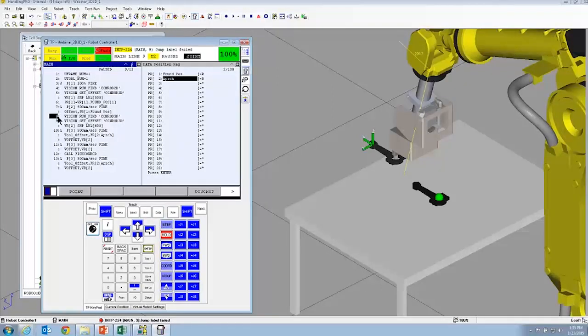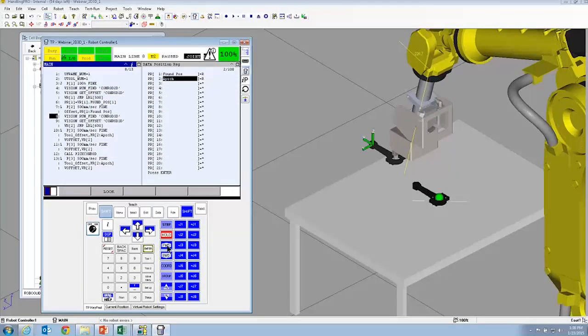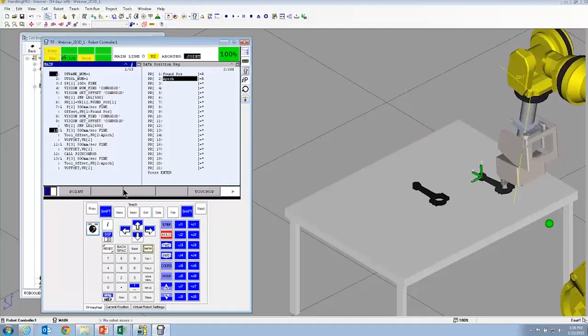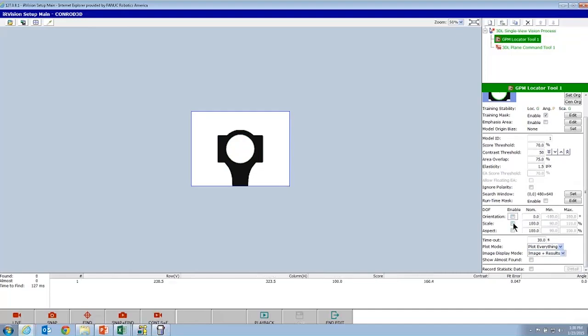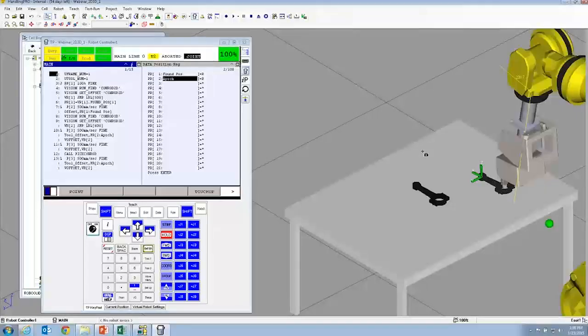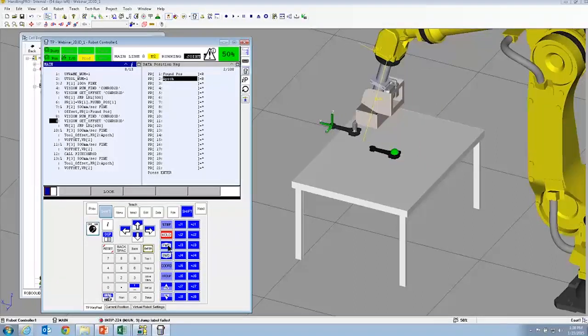Looks like the 3DL failed. Let me try it again. I forgot to turn off orientation — let me fix that in the GPM. For the GPM, we don't care about orientation so I'll turn that off. I'm going to turn scale and aspect on, because as the part moves around we want it to be able to find the part as it shrinks or changes its aspect to the camera. Let's run it again from the run panel — this is what you do when you want to run an application from auto in RoboGuide.